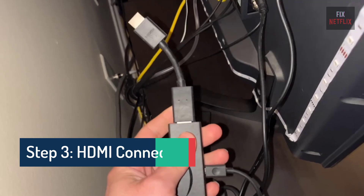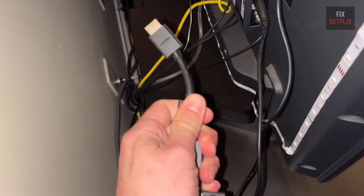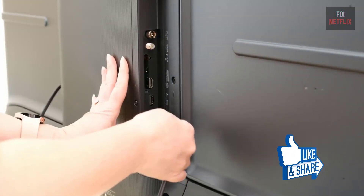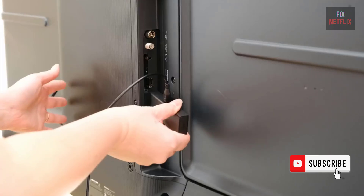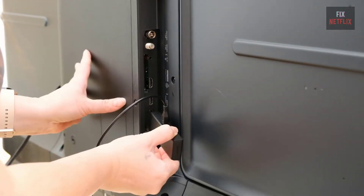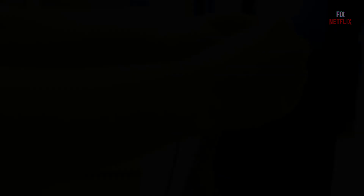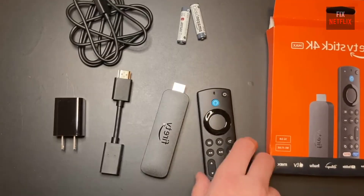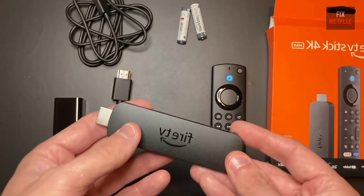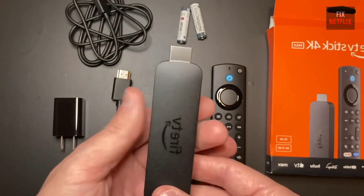Step 3: HDMI Connection Check. Check your HDMI connection. Unplug any other HDMI devices connected to your TV, then try plugging your Fire Stick into each HDMI port in turn to see if this stops the boot loop. If that doesn't work, you can also try plugging the Fire Stick into a different TV — this solution worked for me when my Fire Stick got stuck in a boot loop. Sometimes simply leaving it unplugged overnight can help it return to the home screen.